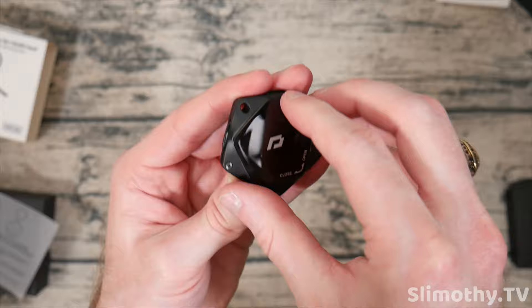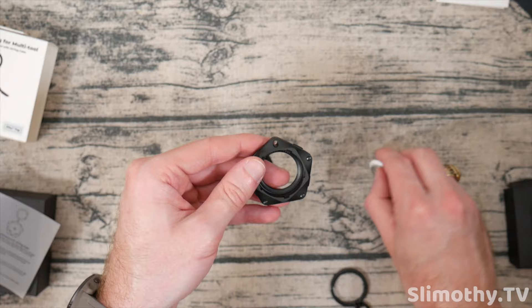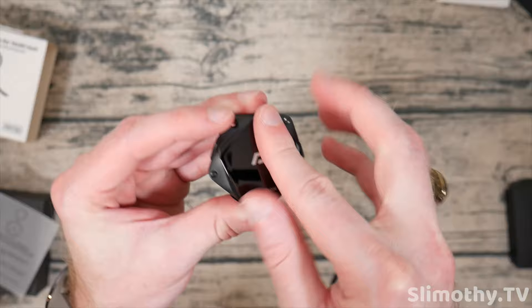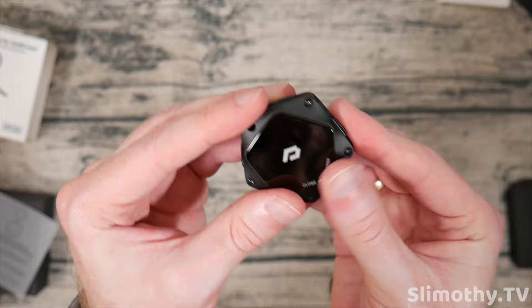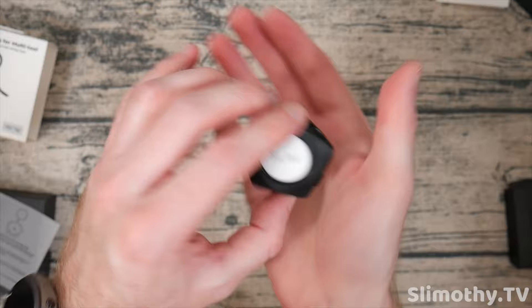Let's go ahead and put the AirTag in and see how it does. To open it, it looks like we just slide this here to the side and it opens. Oh, wow, that is cool. And in here, this is actually a very soft touch material. I think what we do is you take this, stick it in like so, and then stick this on the back like that and slide it back in. That is so easy — just like that, it's in there. Wow, that looks so cool. So you're going to want to line it up first, get that lined up, and then lock it into place. There we go — that looks so cool.